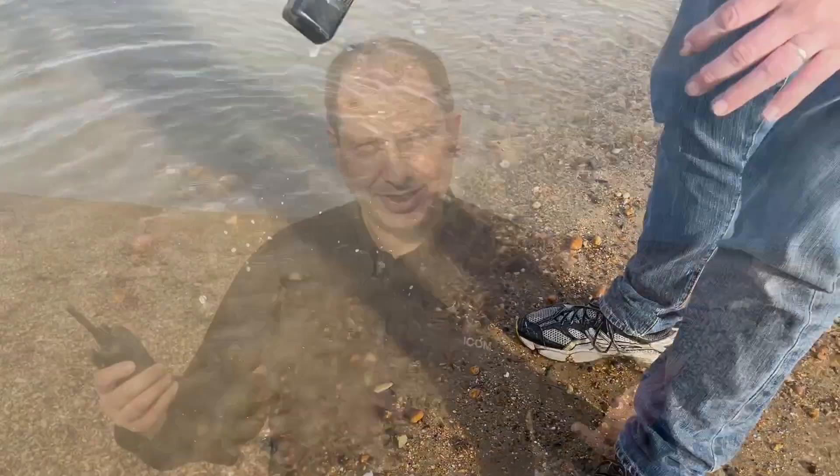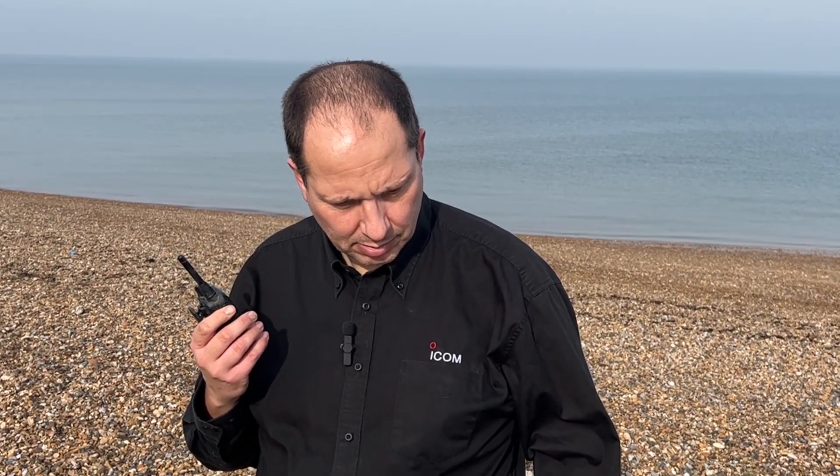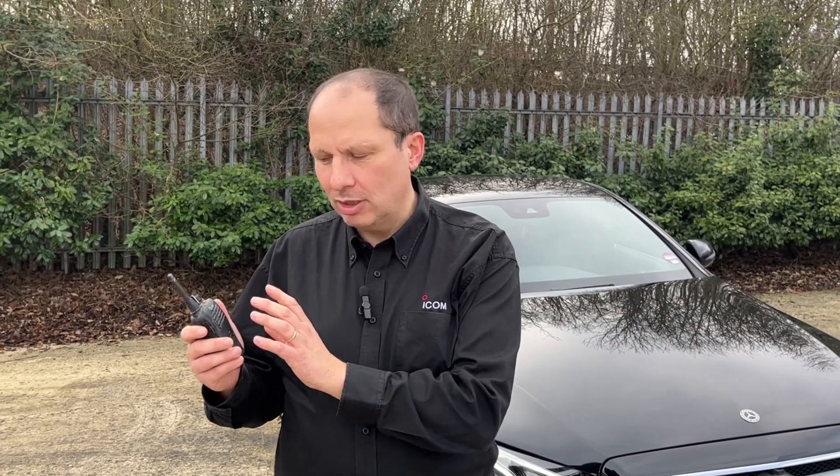We're actually going to give it a wash — I'm going to put it in the sea. Let's see how that sounds. How are we sounding, Callum? Nice and clear, Ian. So, we've thrown it, we've dropped it, we've stood on it, we've put it in mud, we've chucked it in water.